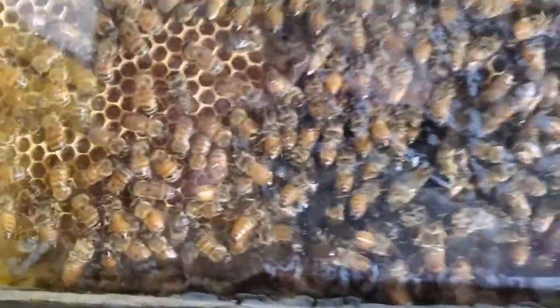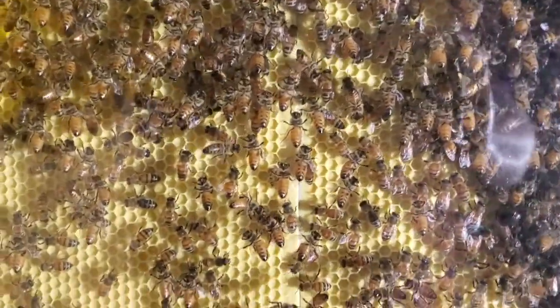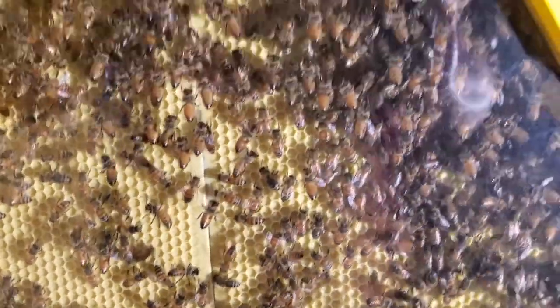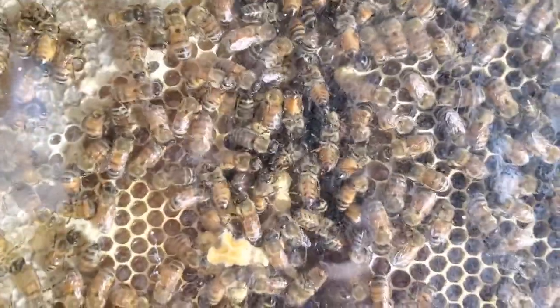I don't know. If you've got some ideas on this, just leave it in the comments below. She hasn't left the hive because I have a queen excluder on the entrance so she can't leave. But she may have died — I'm not sure.